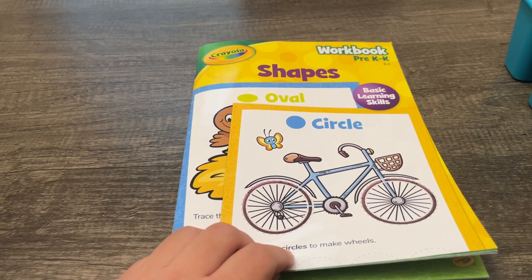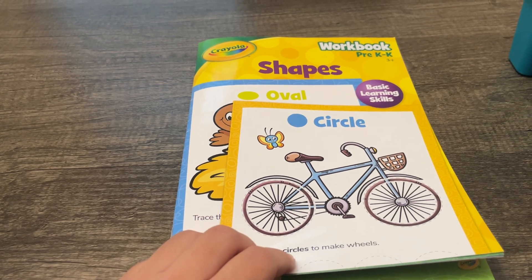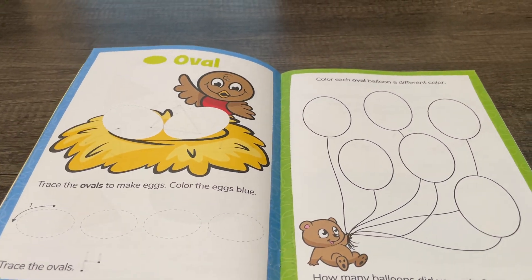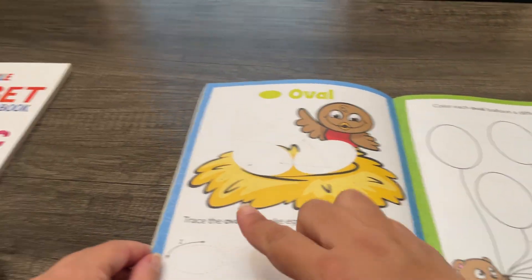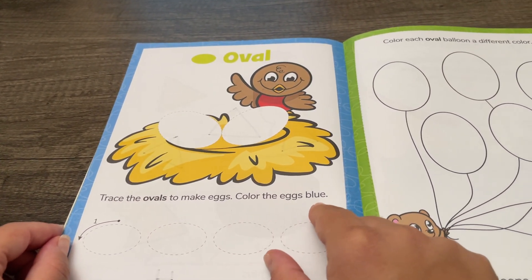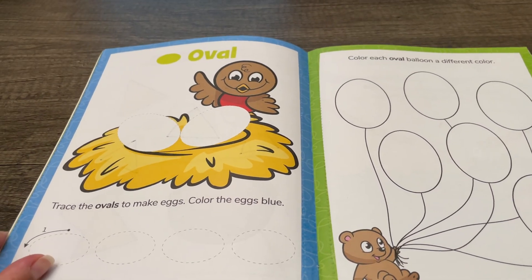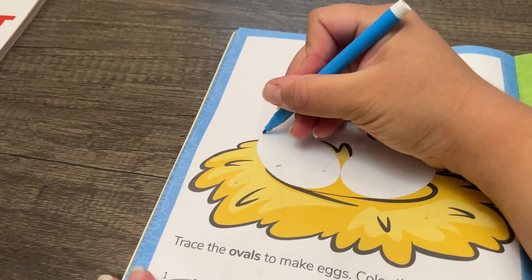Hey there! For today's activity we'll be working on shapes together. Let's try ovals. You'll need colors to trace the ovals and make eggs. Color the eggs with a blue marker to trace the ovals.